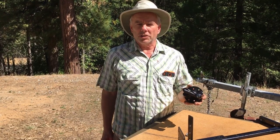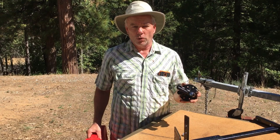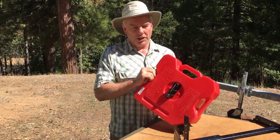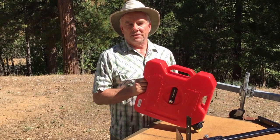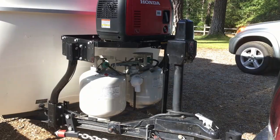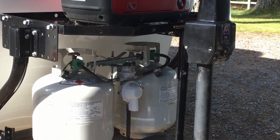This is the Rotopax mount that I'm going to actually put on the trailer to hold the gas can. It goes like so and you can turn it and lock it. We're going to mount this onto the original support for the trailer tray.